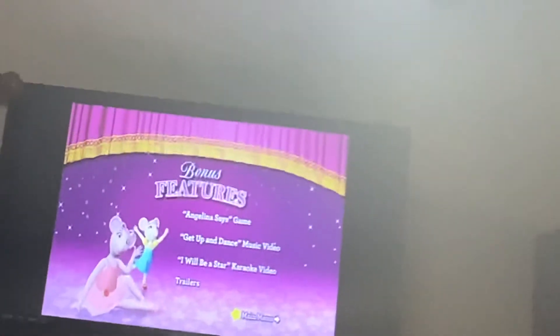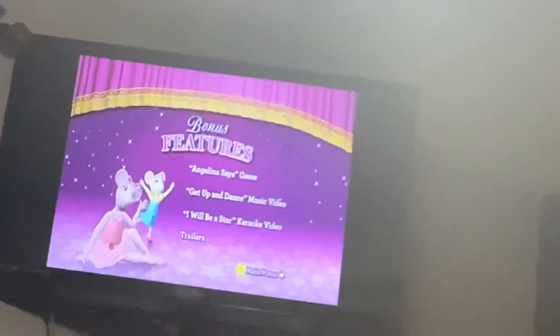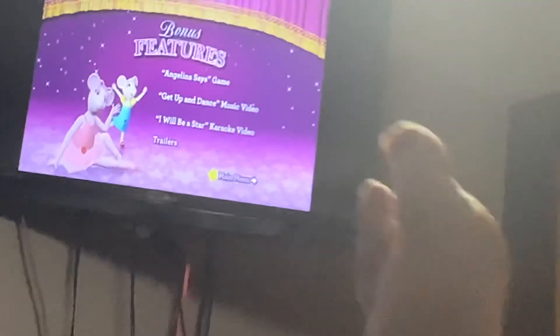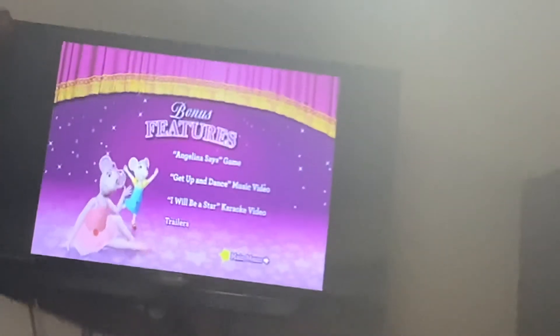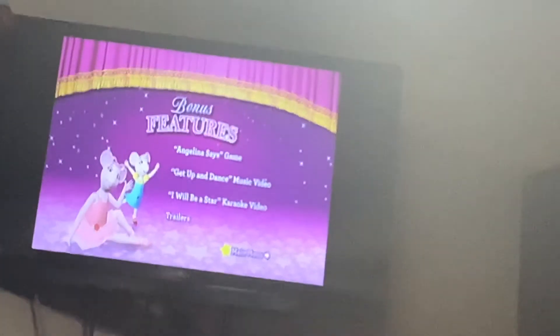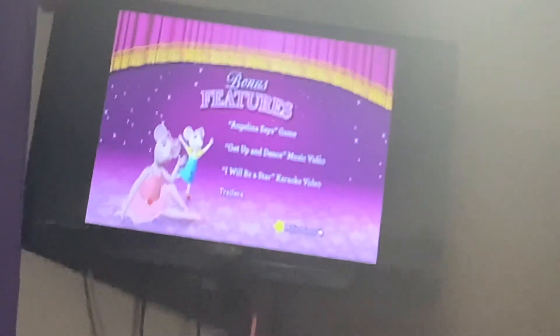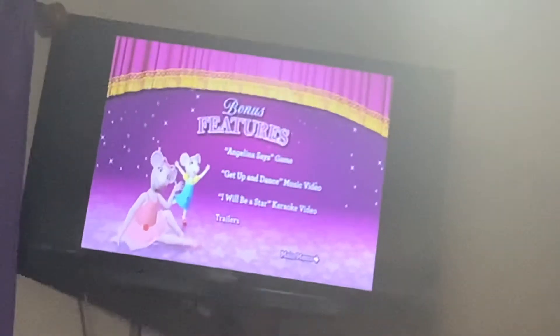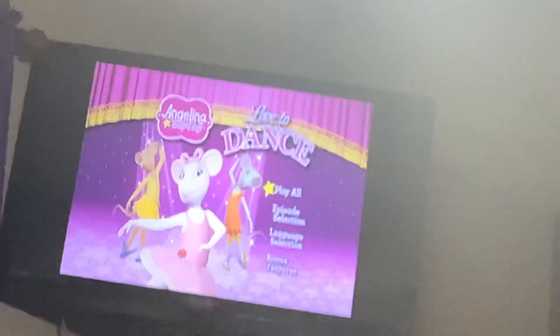Sorry that my leg appeared in the background. I always have my feet bare when I'm at home. Okay.